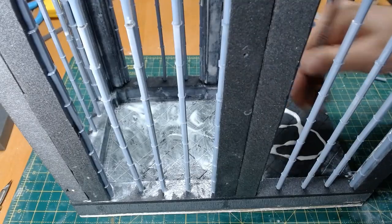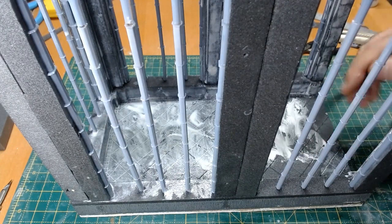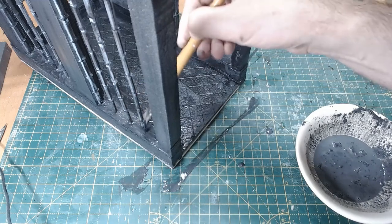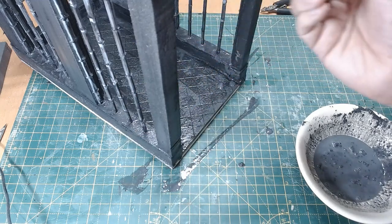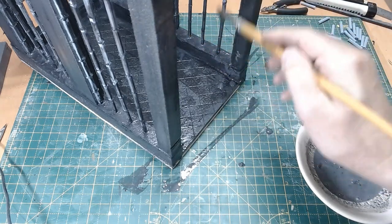With the main structure in place, I'm going to give all the foam areas a good coat of neat PVA glue, and then when that's dried, two coats of watered-down PVA with black acrylic paint so it's nice and ready for dry brushing.